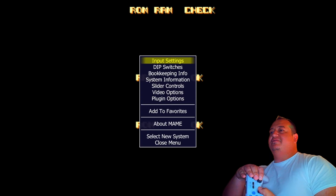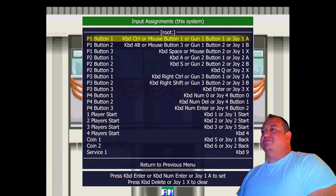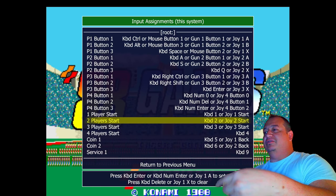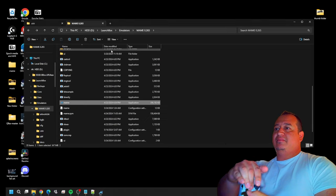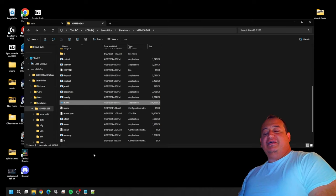Get back into MAME and start a game. From your controller, you can now bring up the in-game menu. As you can tell, you can play three or four players and it's all mapped out. Player 1 start is set for Joy 1, Joy 2, Joy 3, Joy 4. Hit Start + Select to back out of the menu, or hit Start + Select to escape from the game entirely. You're out of your game and can even use that to exit MAME.